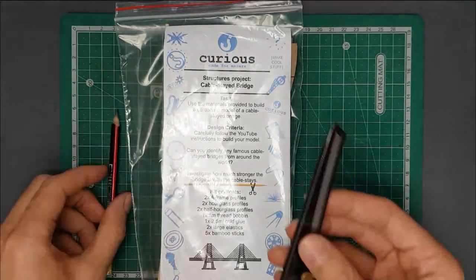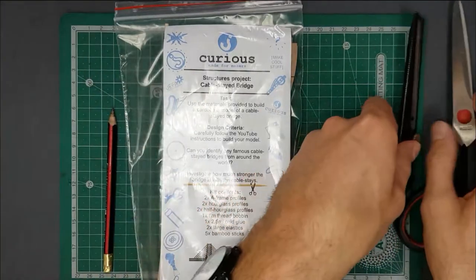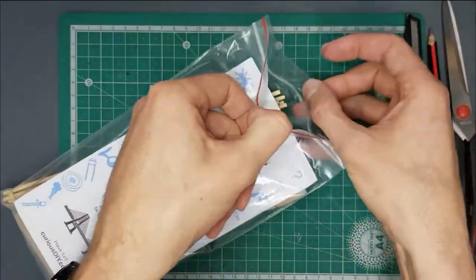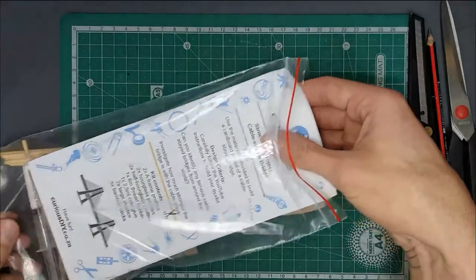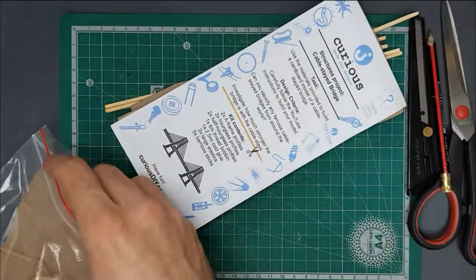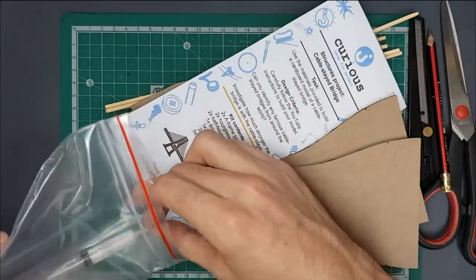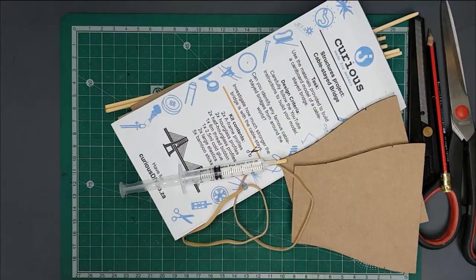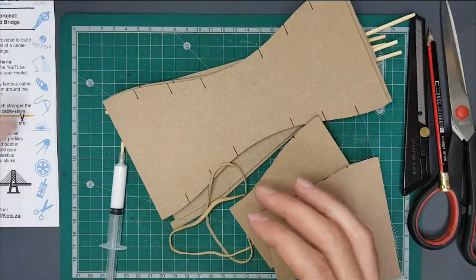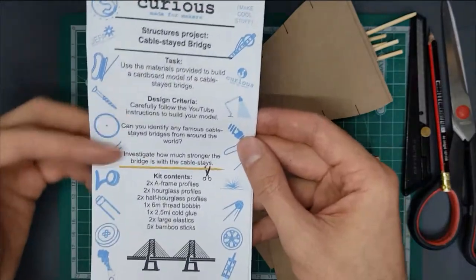You're going to need a pencil and a craft knife or a pair of scissors. Nothing major here — this kit really is, if anything, just an example of a cable-stayed bridge. It's already been designed for you and it's going to be used as a platform for you to then design your own bridge based on the same principles. If you unpack the bits in the kit you'll see you've got an insert which just shows you what you get and what you should be thinking about.